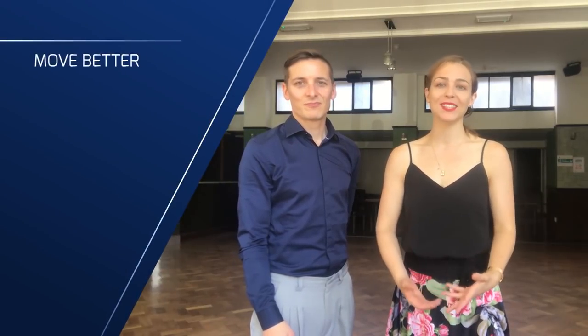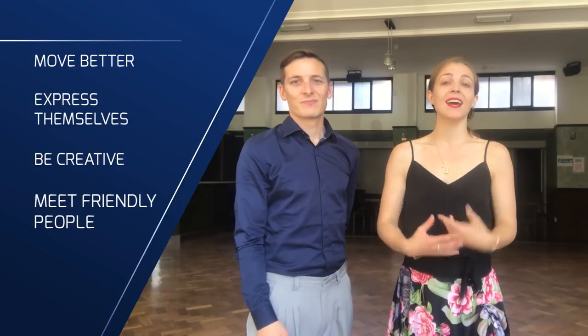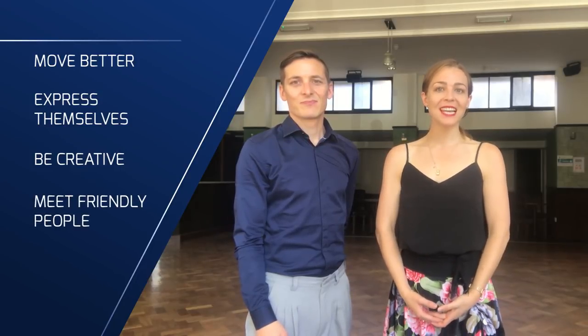Hi there! Hi! This is Pablo and Anne from Tango Space, where we help men and women in London and in Paris to move better, express themselves, be creative, and meet friendly people with our Tango lessons.